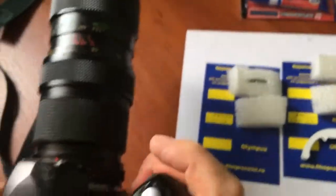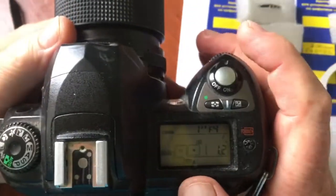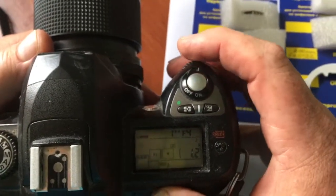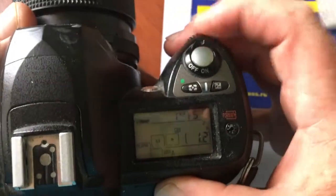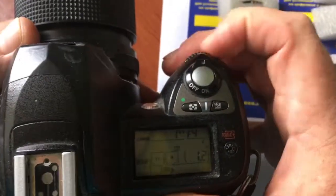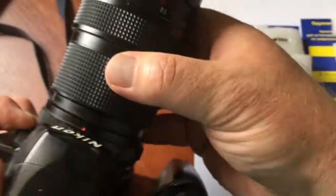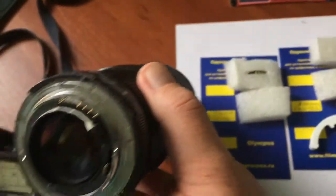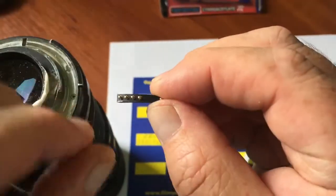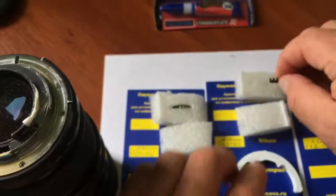The second chip I pre-programmed — focal length is 200 millimeter and the aperture range from 4 to 22. This is your second full working chip.